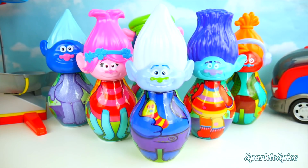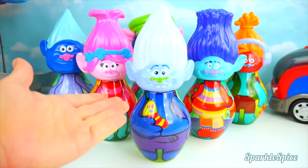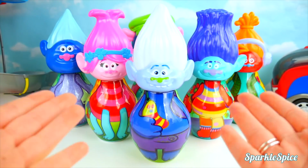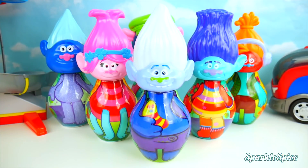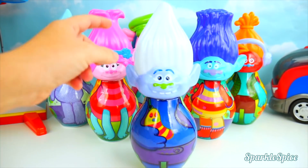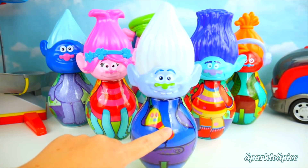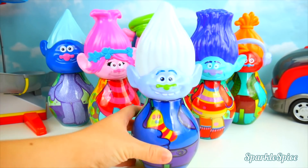Hey guys! Today I can do some bowling with my Trolls bowling pins! But oh my goodness, their bodies are not matching their heads! I've gotta fix that! So let's see what we have here — this is Guy Diamond's head, but that's definitely not his body. I think that might belong to Biggie! Let's get this fixed!